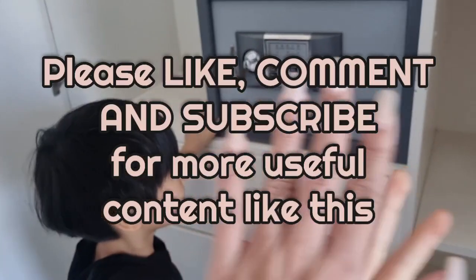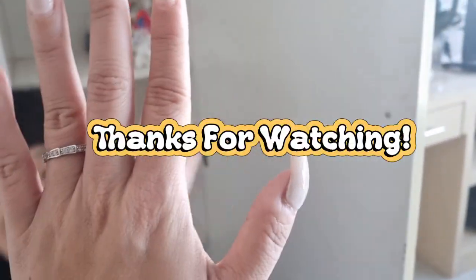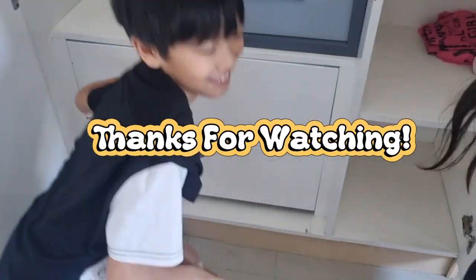Good job! High five! High five, Zulie! Good job, good job!